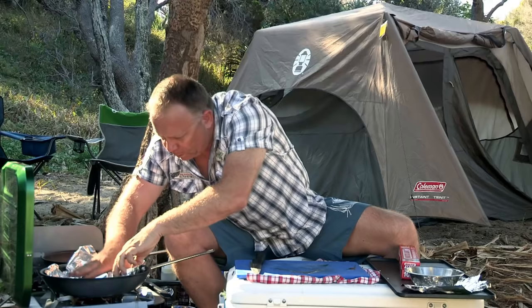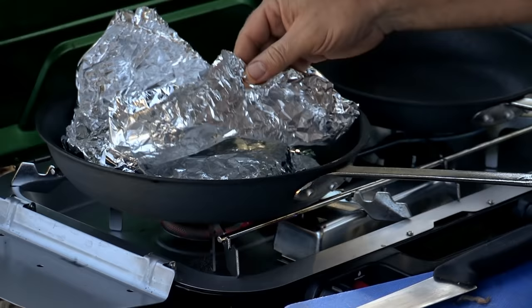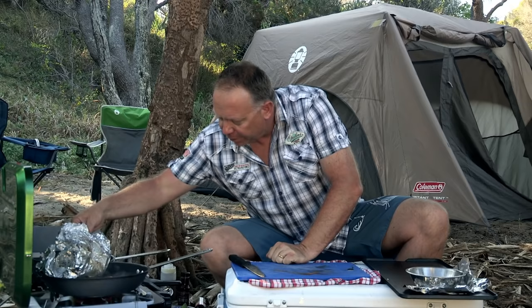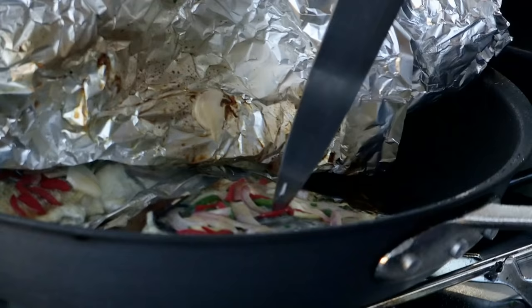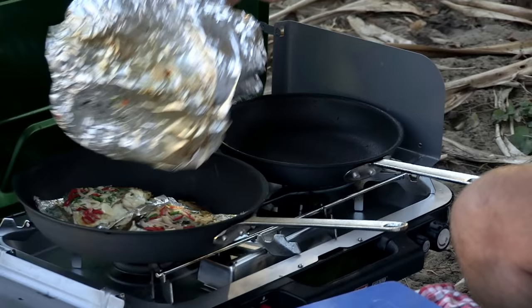It's a great healthy way to cook. After around seven minutes, I check the tailor fillets to see how they're going. I'm excited about this, just quietly. Oh, it's looking beautiful. Let's give it a little bit of a test with a knife. It's cooked all the way through. Fantastic. So that's cooked.